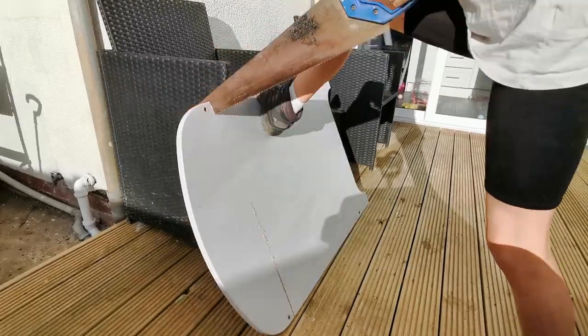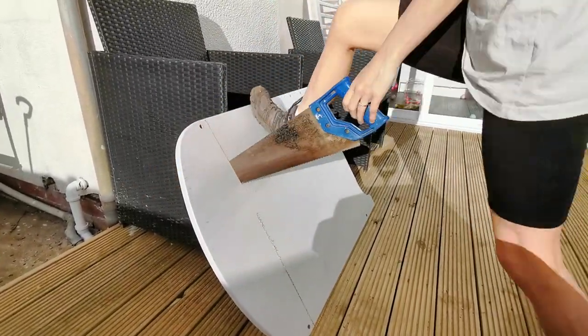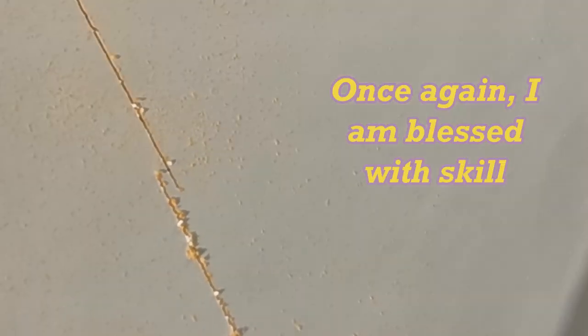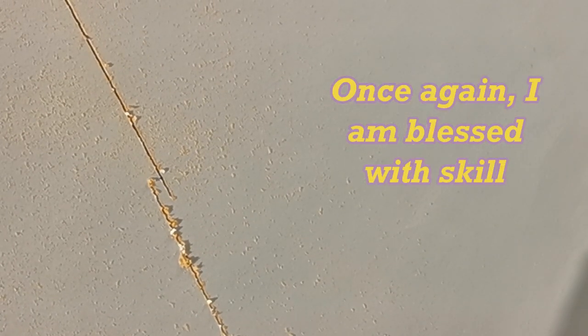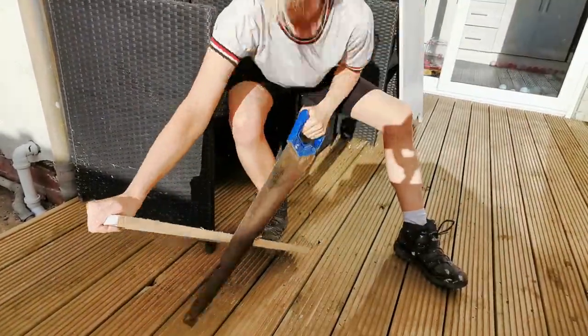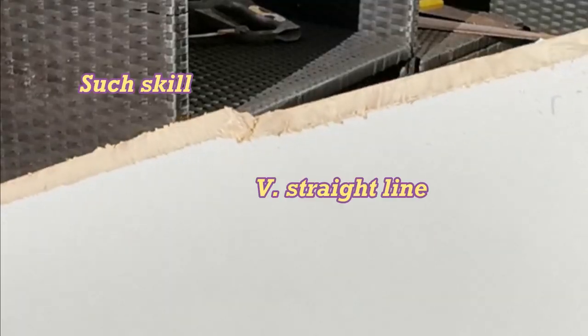Either sawing is really hard work or I'm just a bit of a pansy. But here we are again to see my amazing skills. Here's my skills again. Check out that straight line.